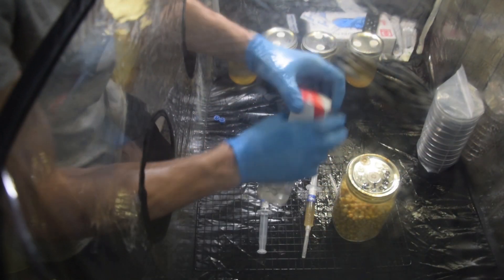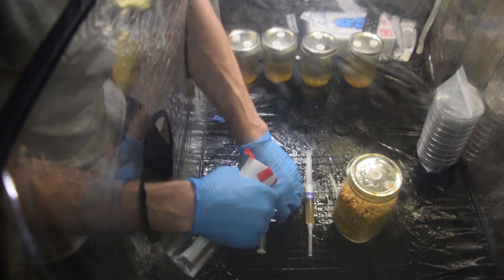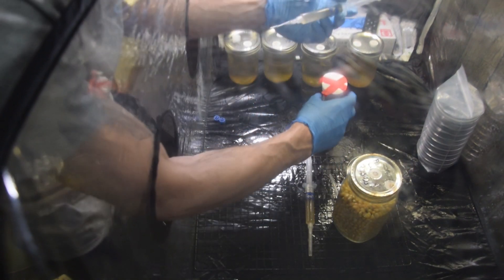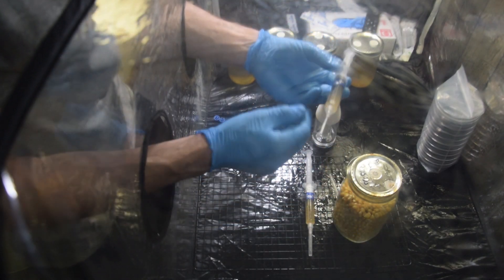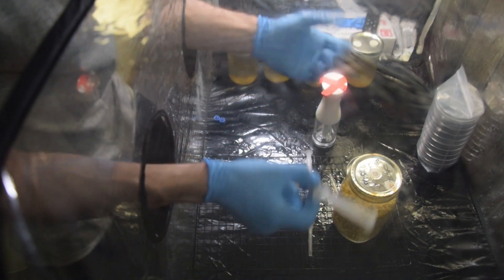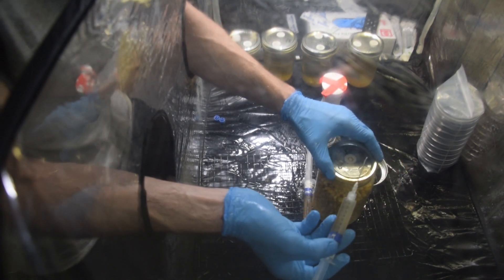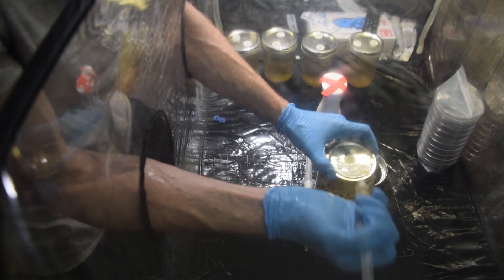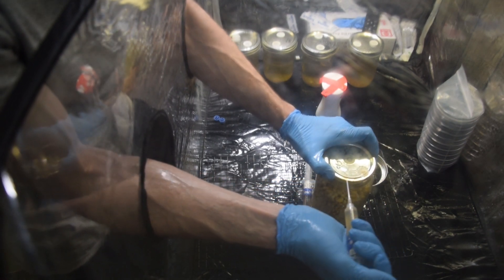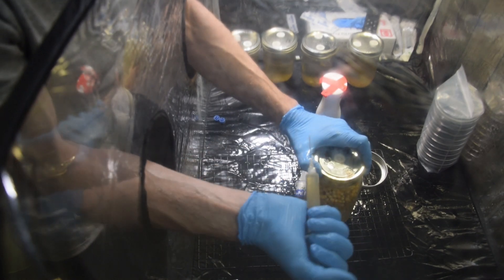Typically what I'll do is spray around the jar like I did, and spray the syringe a little bit if I need to. This is a sterile needle that came with the syringe, so I'm not going to flame sterilize it. For this, it's a clean syringe so I don't need to flame sterilize it anyway. You'll see here what I'm going to do — I'm just going to slowly crack the lid, and I'm going to use one to two cc's of liquid culture.